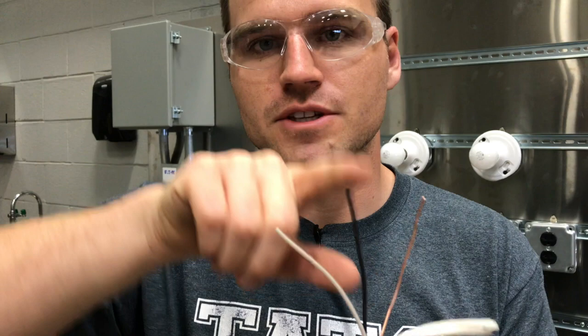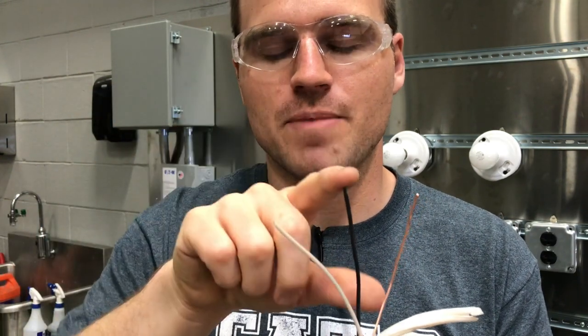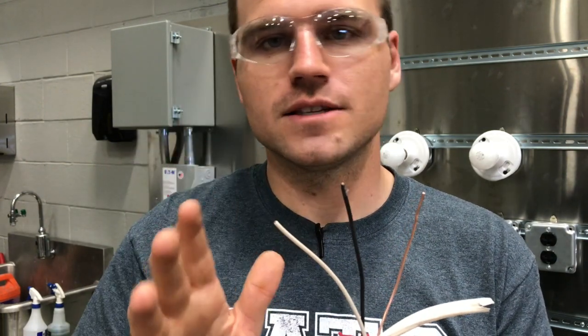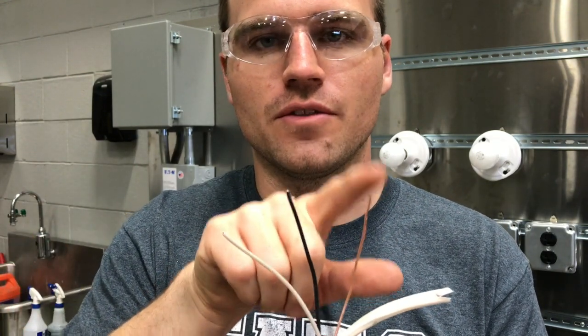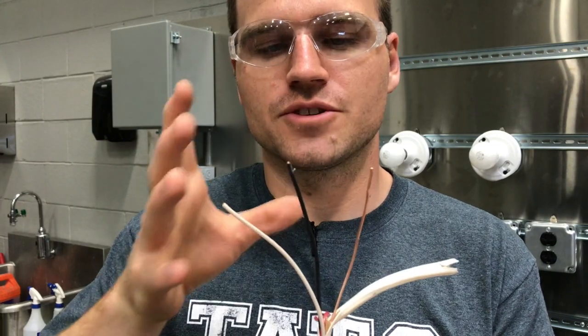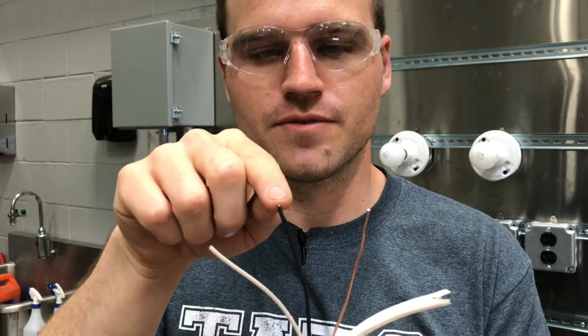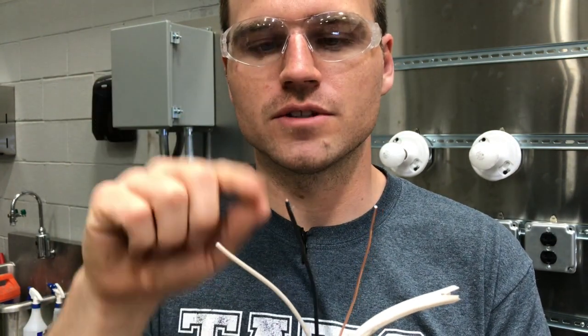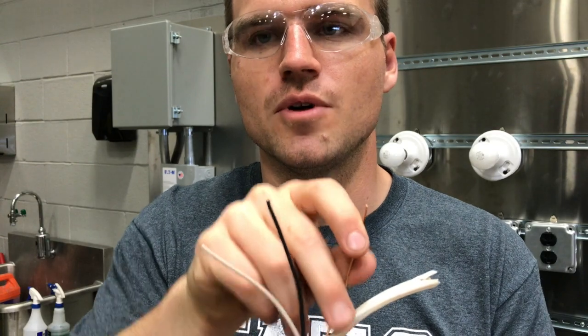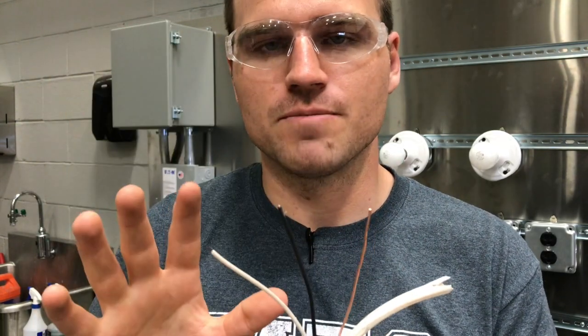The white wire is going to be your neutral, or possibly called your common. The hot wire — the energy — is trying to come over to this white wire. Now, because this is inside a residential house where there's wood and all sorts of fire hazards, they have you install a ground. The ground is the actual earth ground — something driven into the dirt that the electricity goes to if something bad happens. If you test from the hot to the ground with a multimeter, you'll still have 120 volts. But we really want to use the neutral to complete the circuit, and the ground is used for bonding to make sure all components are safe.